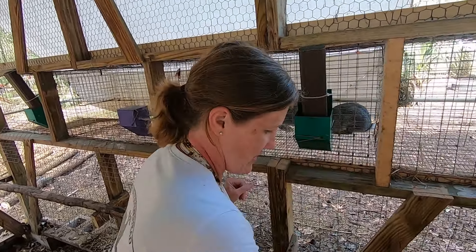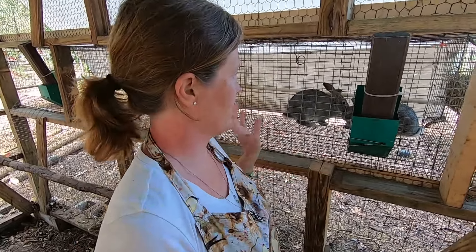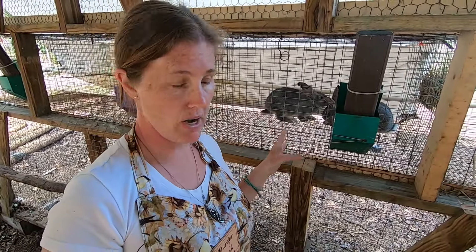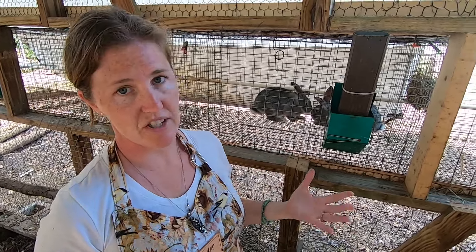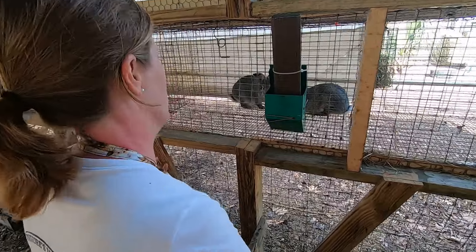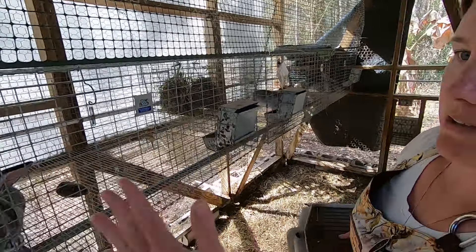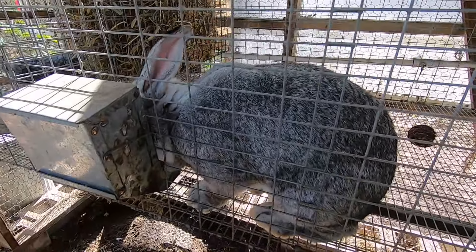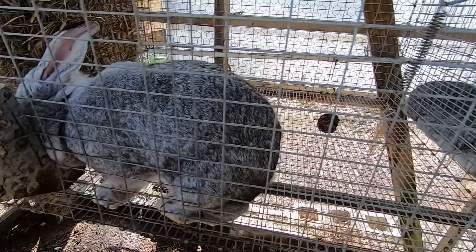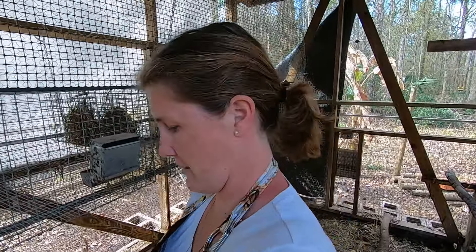These are American chinchillas. In my previous video we were doing New Zealand, but since then I've switched over to American chinchillas. It's a heritage breed — they're listed as rare in the National Breed Conservatory. I like them; they grow really fast and have nice beautiful coats. Follow me, we're going to go get these guys hung up.